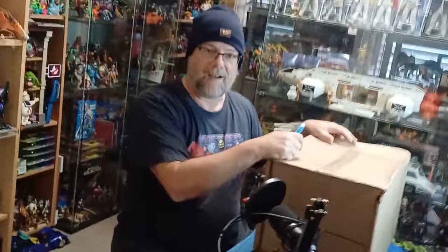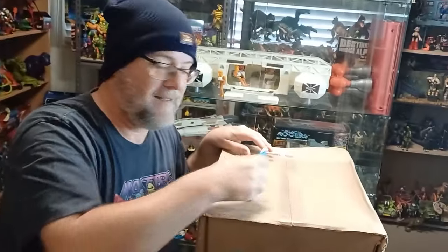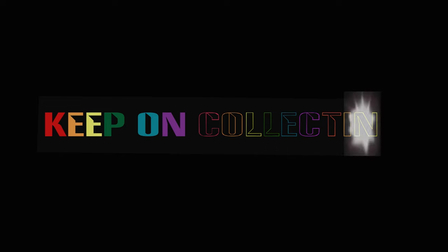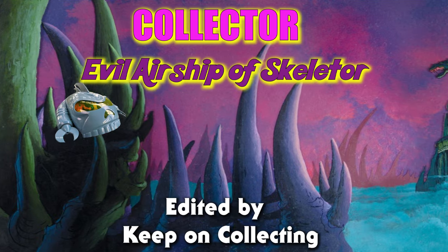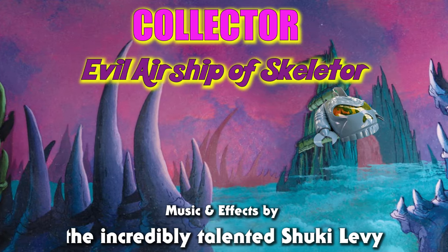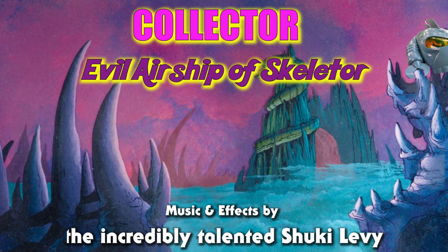I'm glad you're here. Come in, sit down. I want to show you what we've got here — it's amazing. Welcome back to Keep On Collecting, glad you could join me.